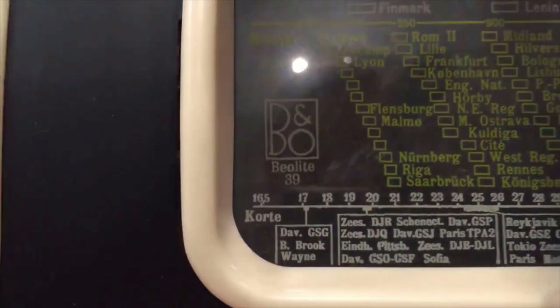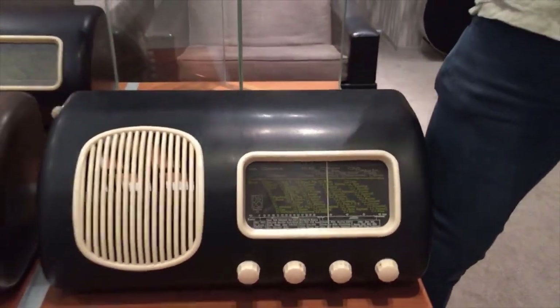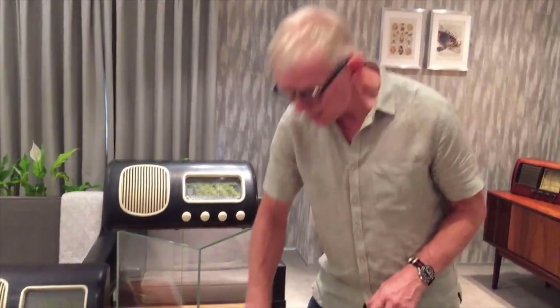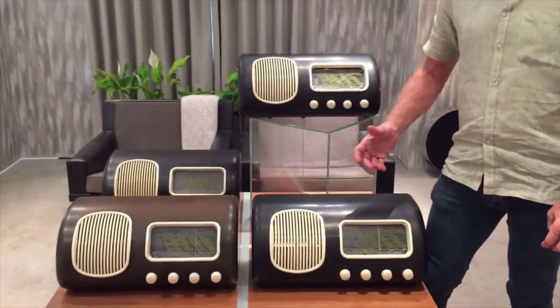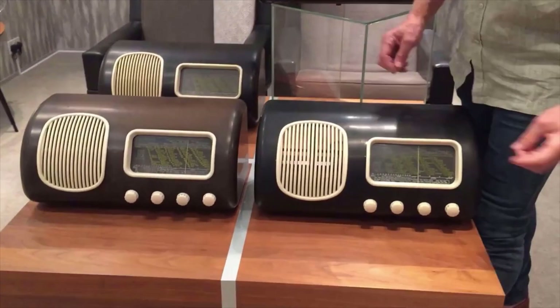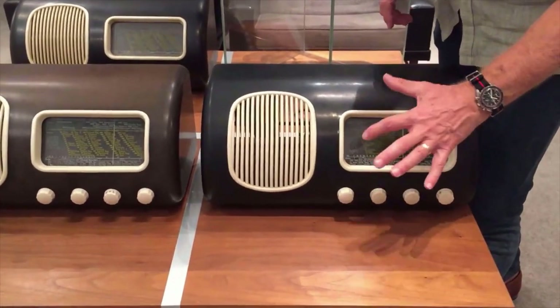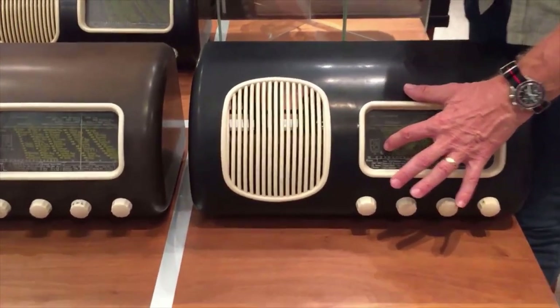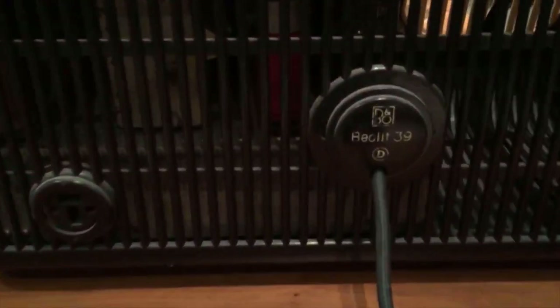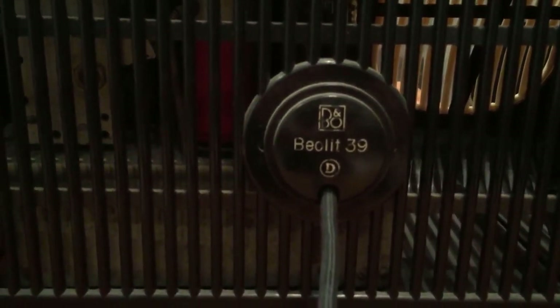When you look at the Scala — the printed area — it says on it 'Bealite' with an extra E, which was an error. So Bealit: this was the first time the Bealit prefix was ever used on any product by Bang & Olufsen. The 'lit' came from Bakelite — there was a Belgian guy who went to America and discovered how to make this very first plastic. So 'Beal' is for Bang & Olufsen, and 'lit' is for Bakelite. So in error the Scala was printed with 'Bealite,' but when they moulded the casing it was actually 'Bealit' without the E.